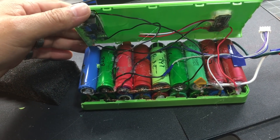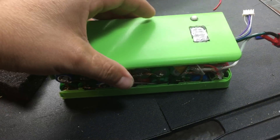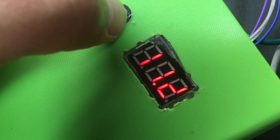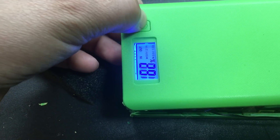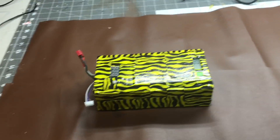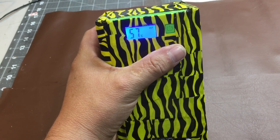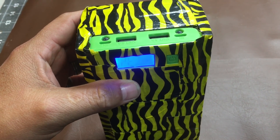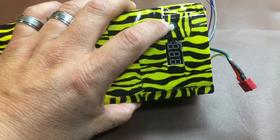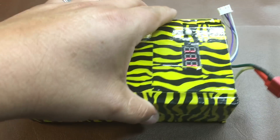I solder everything together — it looks like spaghetti here, but no worries, it will be covered with tape. Pressing this switch shows you the battery status; as you can see, the meter shows 11.1 volt. The other side shows 62 percent of the 3.7 volt battery. The battery bank is now complete. This side is the 5 volt output — working really well — and the other side is the 12 volt output, showing 11.1 volt. Thank you for watching and don't forget to subscribe!